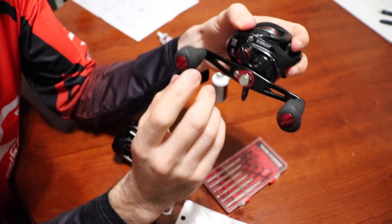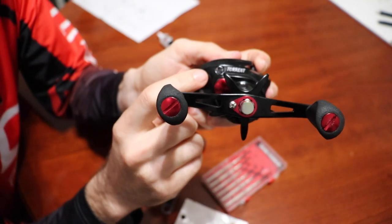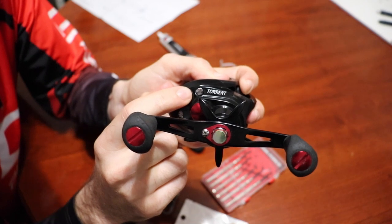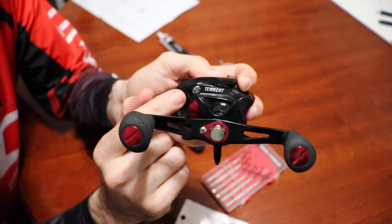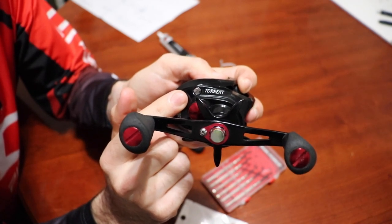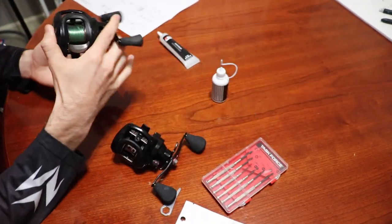As a side note, if you want to do the poor man's job of oiling these reels, there's actually a port — you can take that screw off and put some oil in there. It's right around the gears so it'll at least oil the gears if you don't want to completely do this breakdown. But we're going to do the whole breakdown.